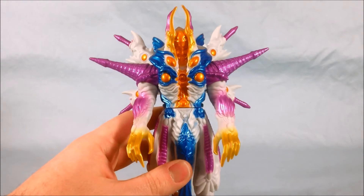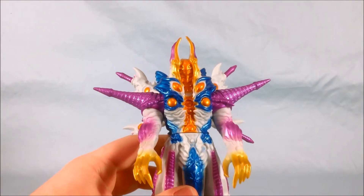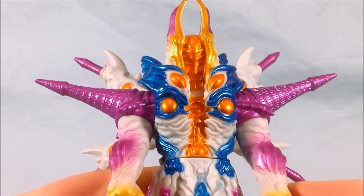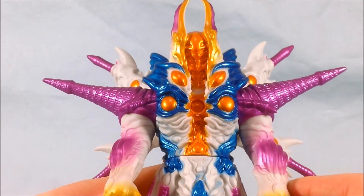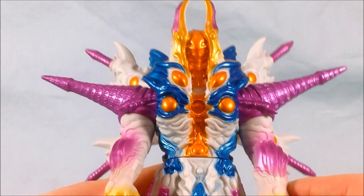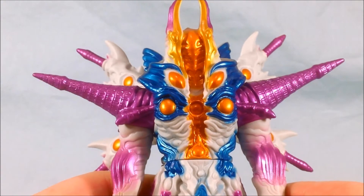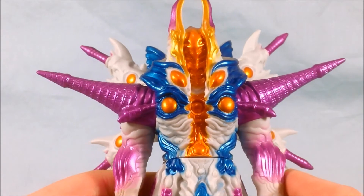It's kind of hard to get a look at his face. It really just looks kind of like a grid pattern, like a bunch of eyes and a weird mouth. But that's what it looked like on the show as well. Just kind of a crazy alien face going on there.